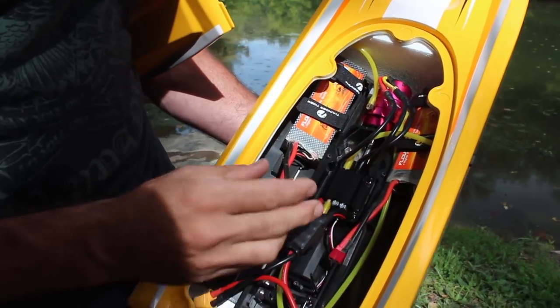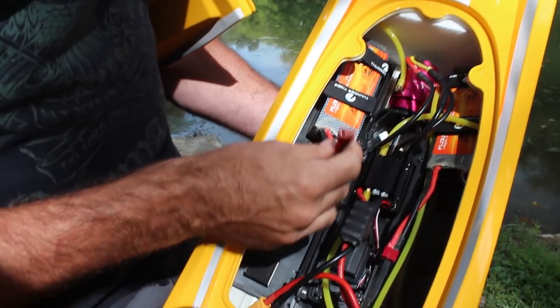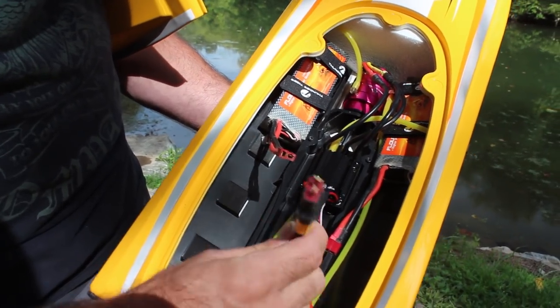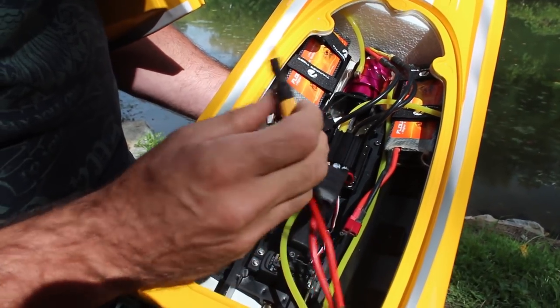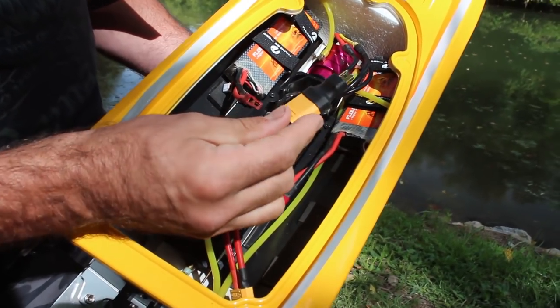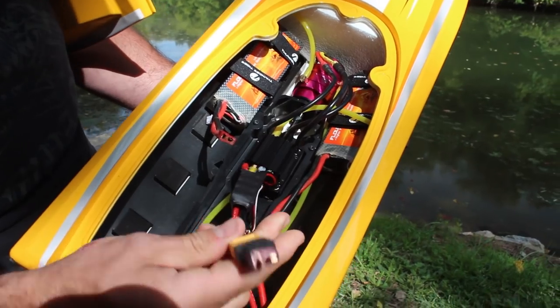So today I'm running two 2S lipos, so 4S total. I'm not going to do 6S yet, we'll just start with 4S and see how that goes. As you can see I have Dean's connectors on these batteries and it came with XT90 connectors, but I did buy some adapters. I didn't feel like soldering them on just yet — I got these adapters that convert from XT90 to Dean's.